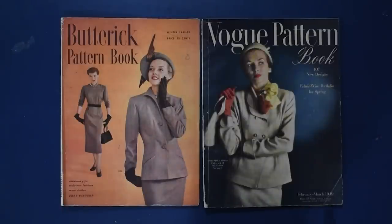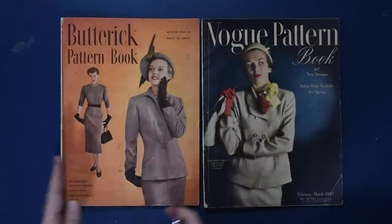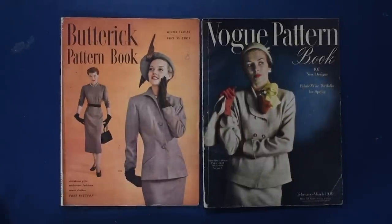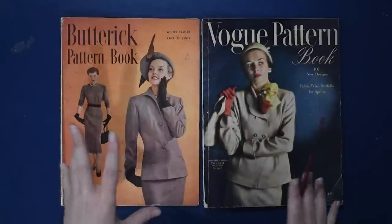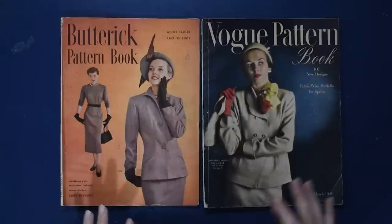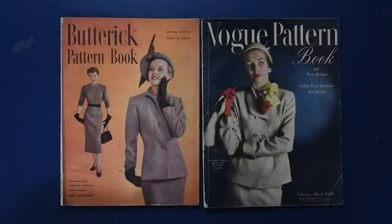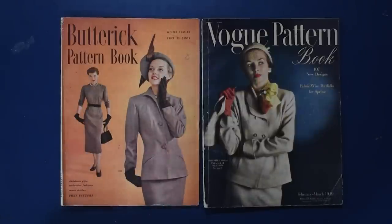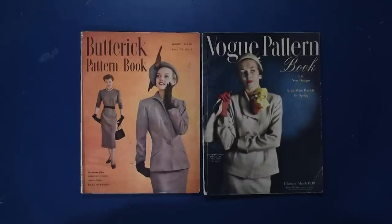That was the Vogue pattern book from February/March 1949 and the Butterick pattern book from winter 1949-1950, both on the cusp of the 1950s. You can really see those 1950s styles coming into play with those swing coats and the slimmer fitted 50s dresses. I really love this zone between the 1940s and 50s — maybe like 1946 to 1952 is my favorite zone to play in. So I hope I can find more books like these. Let me know if you'd like to see early 40s, mid 40s, early 50s, or late 50s next here on Cataloging Catalogs. Thank you as always for watching — I'll be back with more sewing, vintage fashion, costuming, and crafting real soon. Bye!